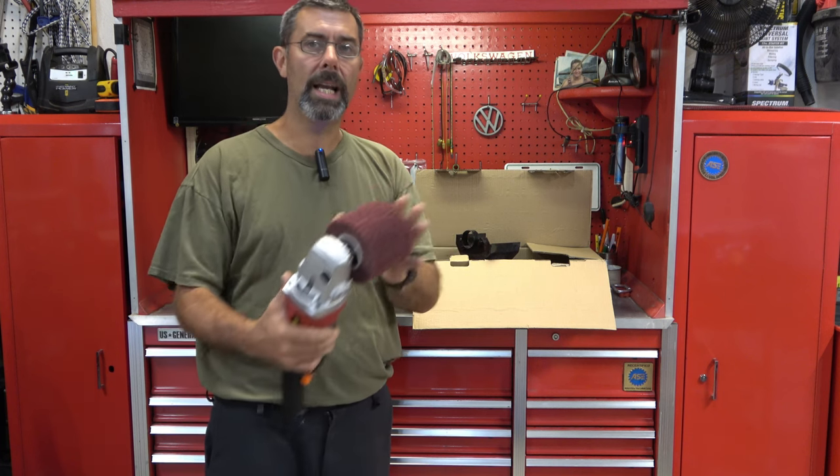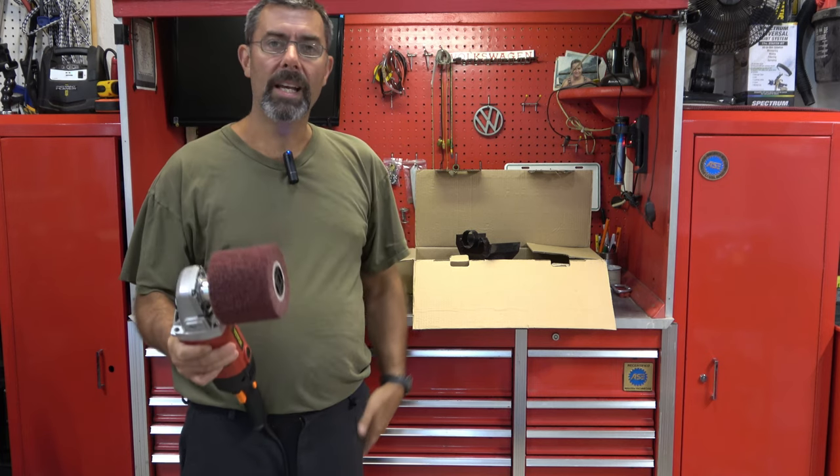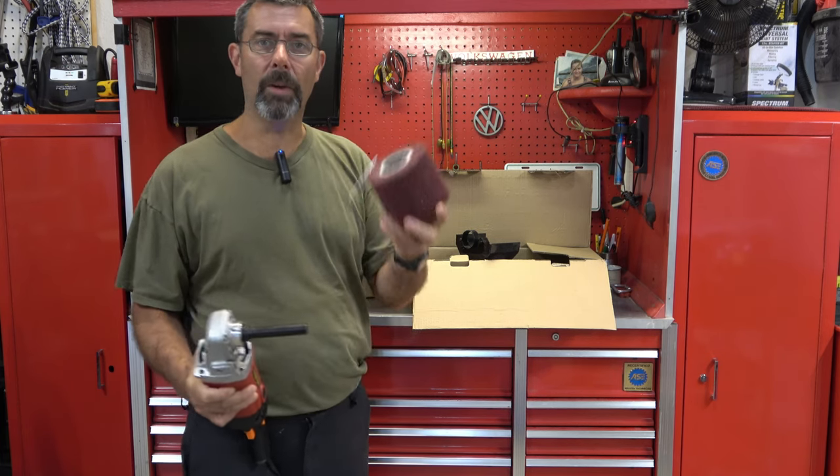Give me just one second, I'll set this thing up. We'll take a look at it, we'll fire it up. I've got a rusty, ugly looking piece of metal outside and we'll give it a spin and see how well it works.